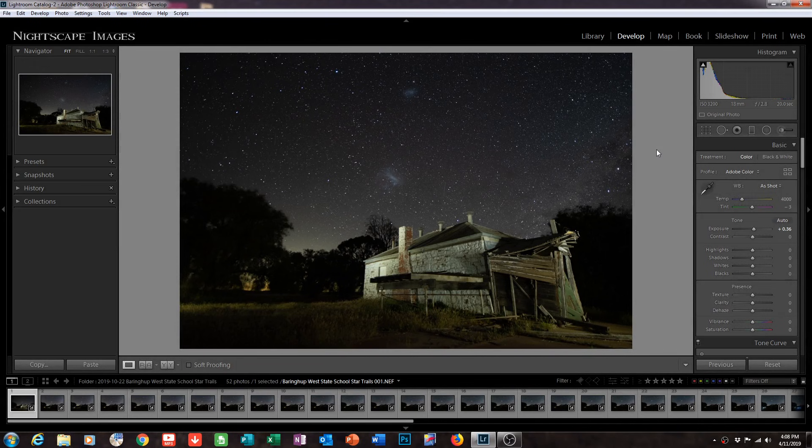I can't tell you how thrilled I was to be out there last night at the old state school shooting the star trails. It's been a while that I've really wanted to bring this tutorial to you, because lots of people ask me about star trails and I do it a little bit differently to most people. Here we're starting off in Lightroom as we normally do. What you're seeing is a test shot I took just to get my composition and angles right — a 20-second exposure at ISO 3200.